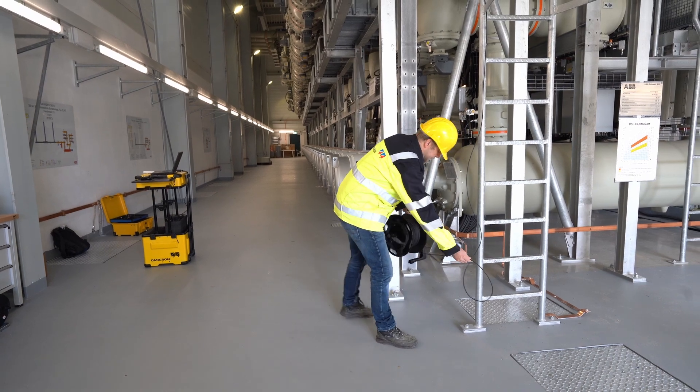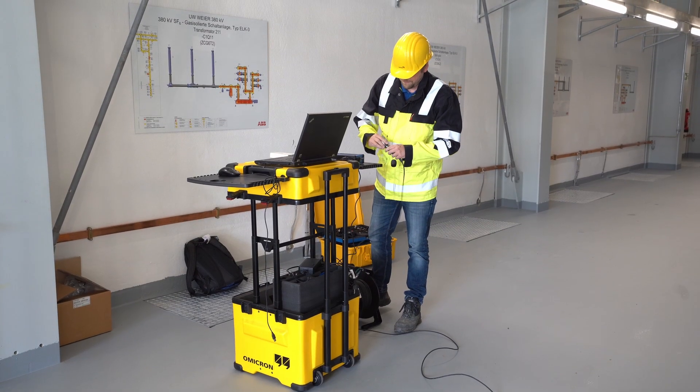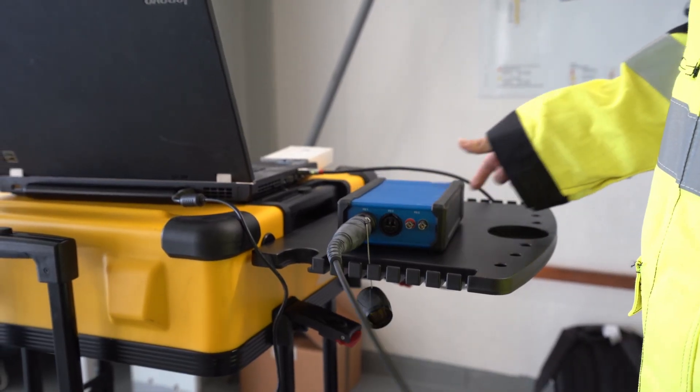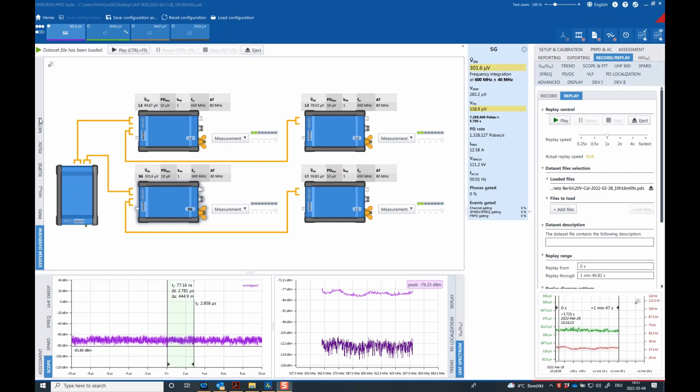The master control unit is connected to the laptop installed with the PD measurement and analysis software. The software provides users with an overview of connected devices to check the overall setup and connection status.